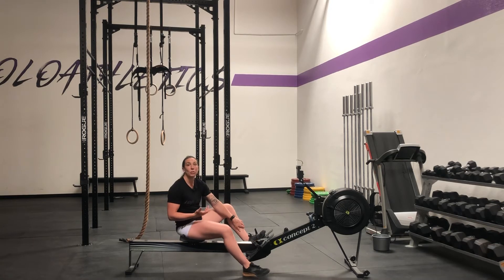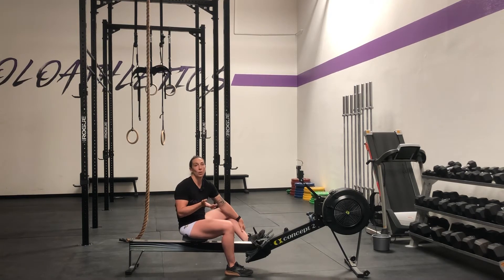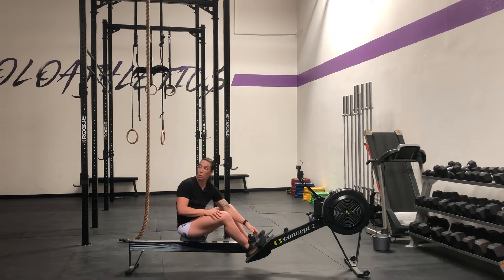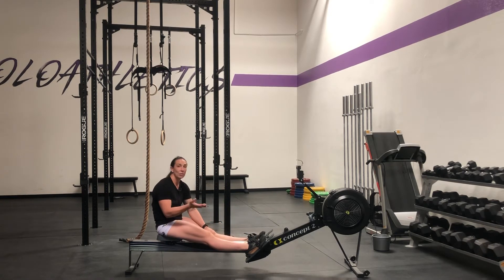The only time I'm going to tell you to not strap your feet in is if you have a fast row and you're transitioning quickly — maybe 10 calories or less or 100 meters or less combined with other things. Then keep your feet unstrapped. I like mine at a 2. Most female athletes with a size 6 to size 8 foot are going to find that's about where they'll put their feet.